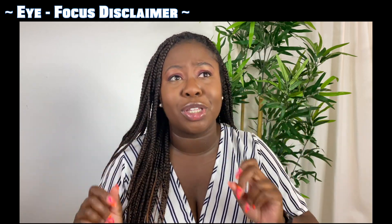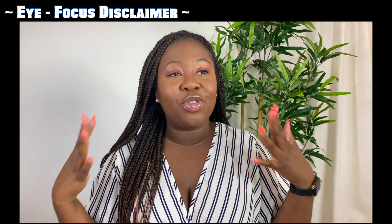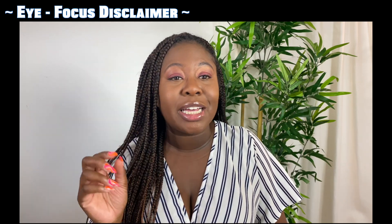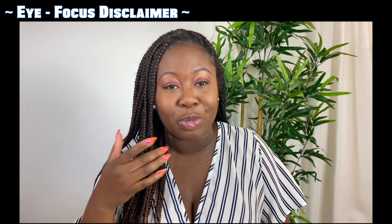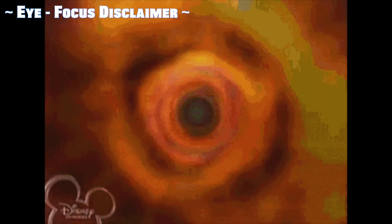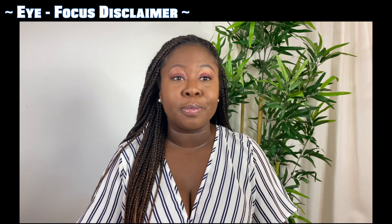I apologize that my eyes are probably wandering all over this video. I'm using my iPhone to record and sometimes I just can't focus on the little camera indicator. Someone recently pointed that out and I was just like, oh my goodness — I thought my Raven Simone 'having a vision' syndrome wasn't something people noticed. I was so embarrassed!